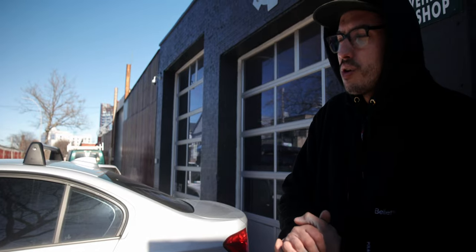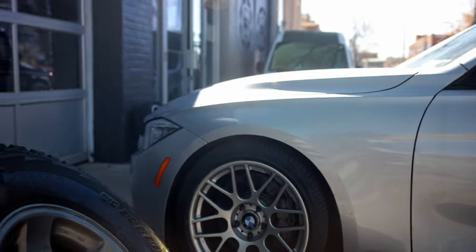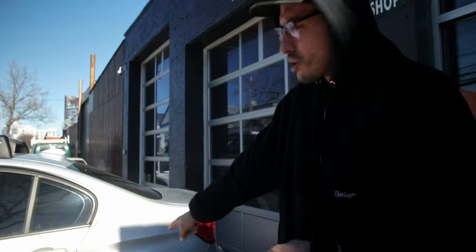We ran an 18x9.5 all around with a mid offset on this F30, and it sits just right. It is a square setup — it went from the factory tire on a 225 to a 255 all around. Now he's got some nice grip, but it really fills out the fenders really well. Looks great — a nice little stretch on the tire.